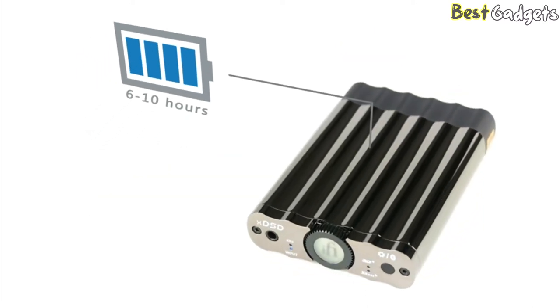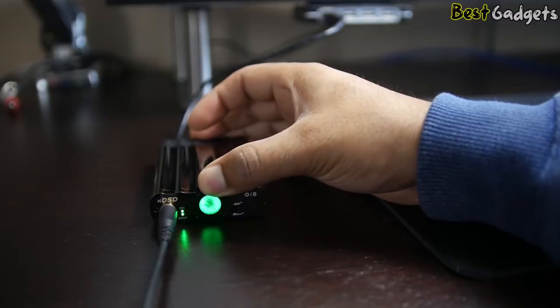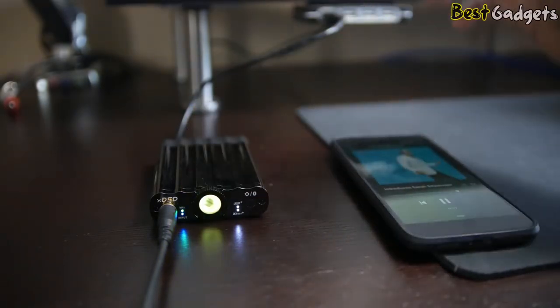Tight bass, a solid high-end extension that isn't overly bright, and pinpoint-perfect mids. The XBass+ and 3D+ also give you the ability to boost bass and open up the soundstage at the push of a button.